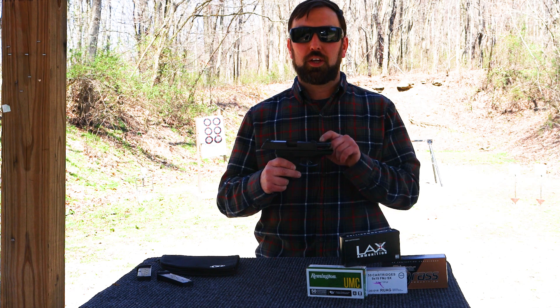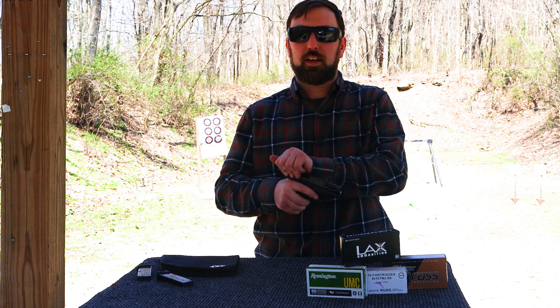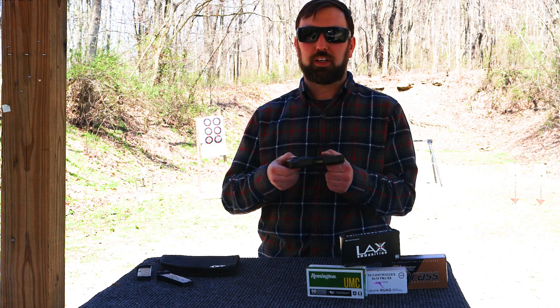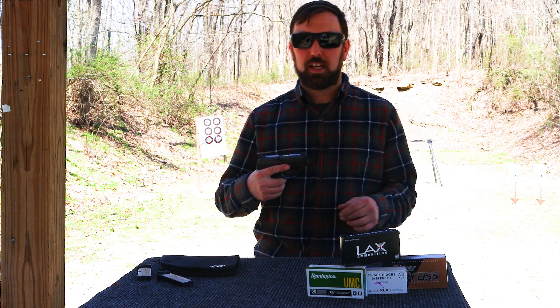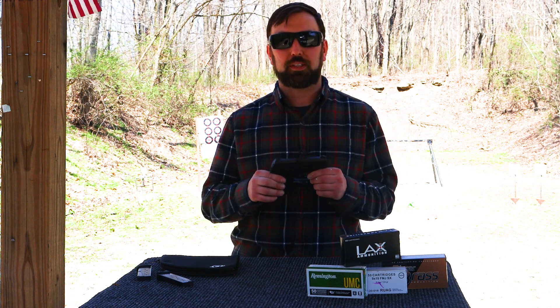To get right to the numbers, you're looking at a 3.12 inch barrel length, an overall length of 6 inches, an overall height of 4.5 inches, and a width of under an inch — they say about 0.9 inches. Overall weight is about 17 ounces. Capacity is where you're limited: it's a single stack, so you've only got 7 plus 1.